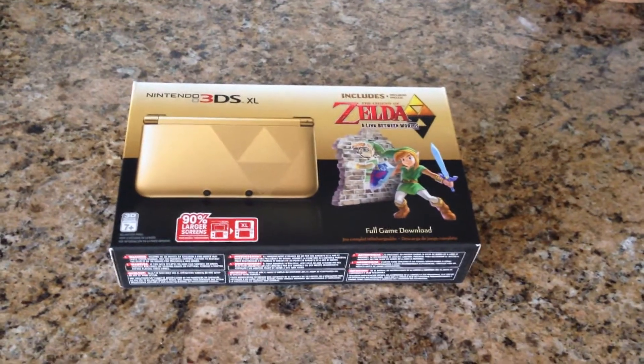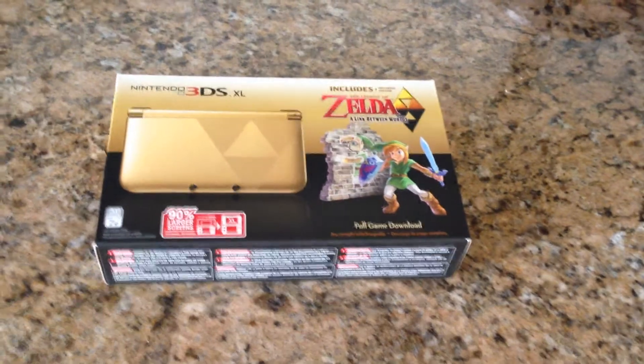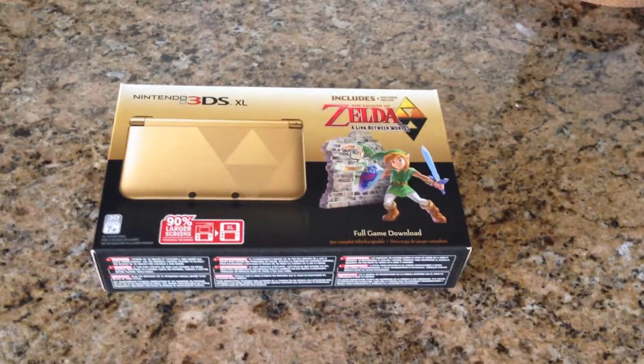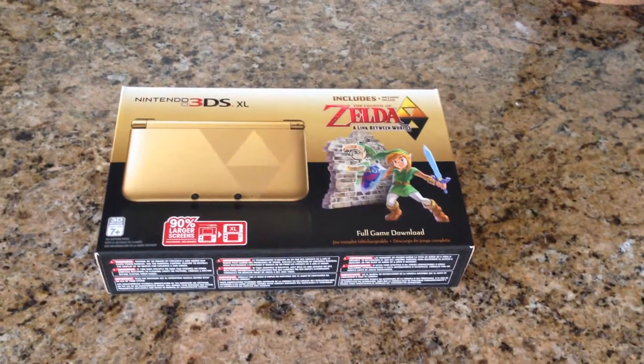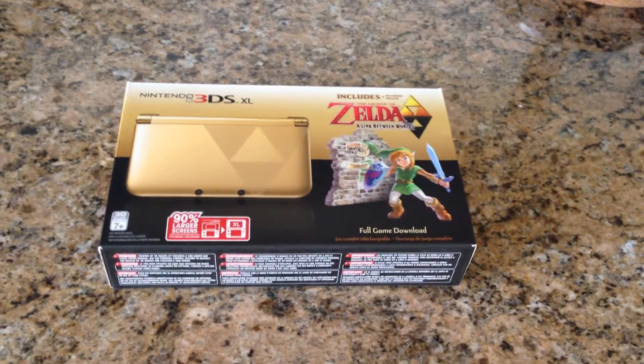Hey everyone, just wanted to do a quick unboxing video of this Nintendo 3DS I just picked up. This is my first 3DS — I don't own one. I do own quite a few games for the 3DS because I knew I was going to pick one up eventually.